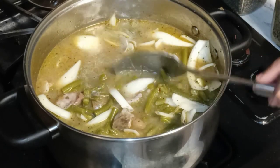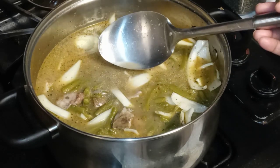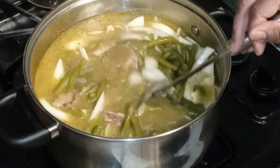Also y'all, when you add in the potato, it kind of thickens up your bean juice. That starch from the potato kind of just thickens that up. I'm telling you, y'all.